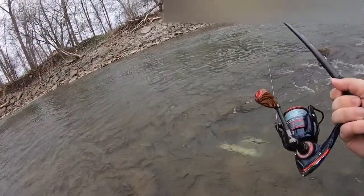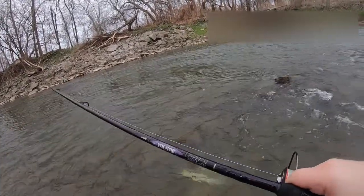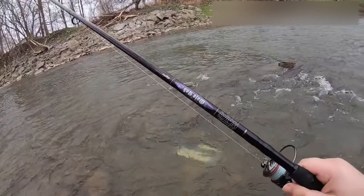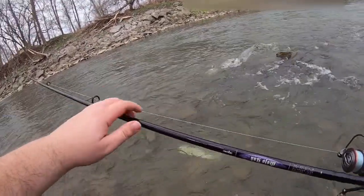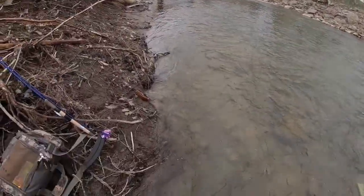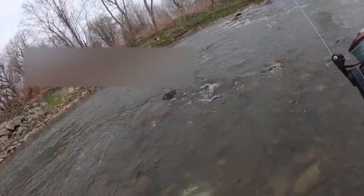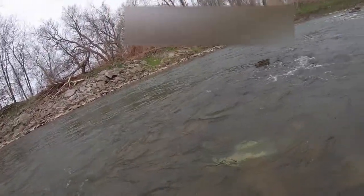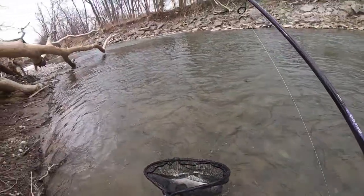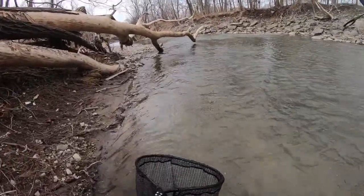One thing you guys will notice when I use inlines is I keep my rod off to the side — I don't lift the rod. That's when I notice I lose a lot of fish. This is when I lift it. Yeah, good fish. Very nice fish.